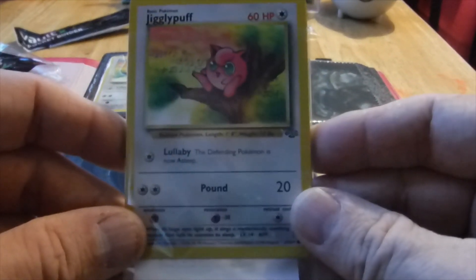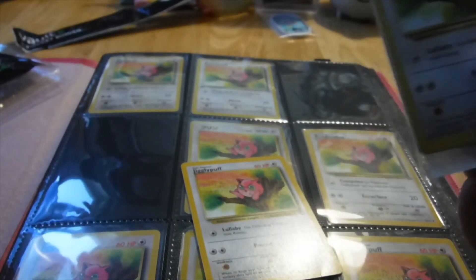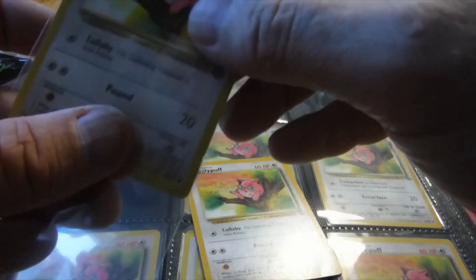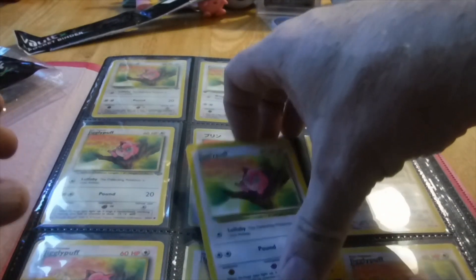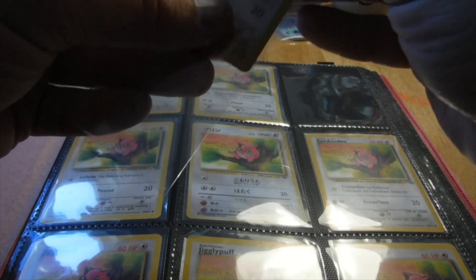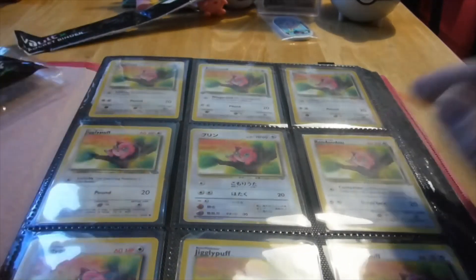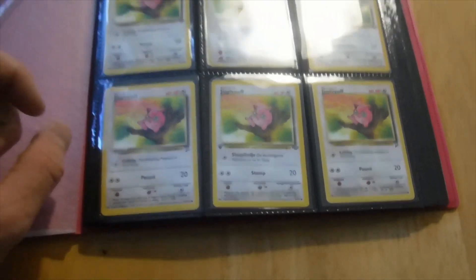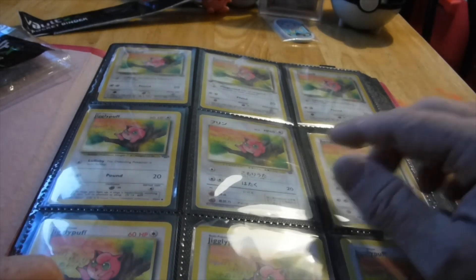We're just going to finish this page off with a couple more Jungles, which is the first English Jigglypuff. The very first page of the Ultimate Jigglypuff binder is complete! On this page we have one, two, three, four, five languages — that's awesome!